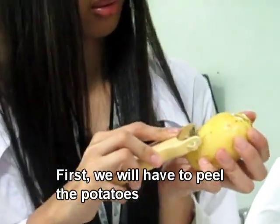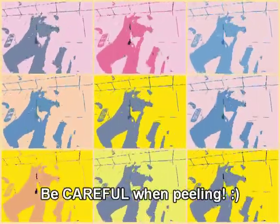First, we will have to peel the potatoes to remove the skin. Be careful when peeling.